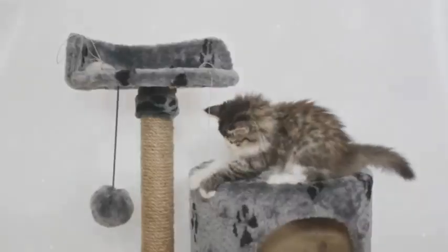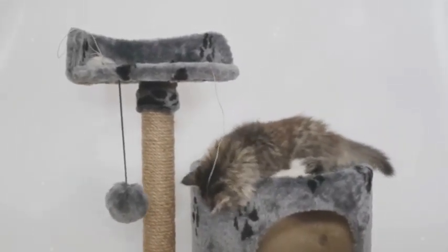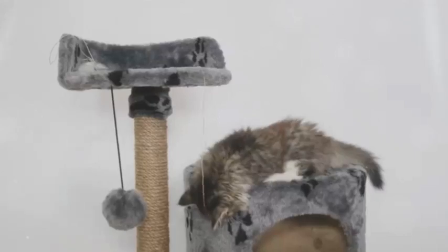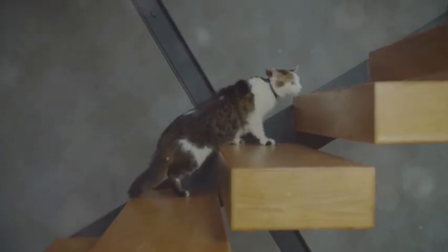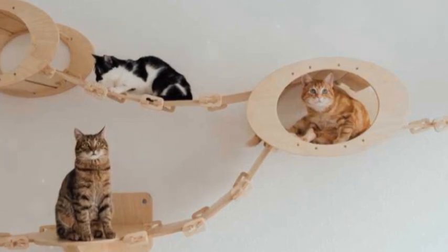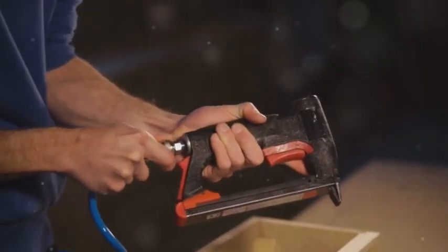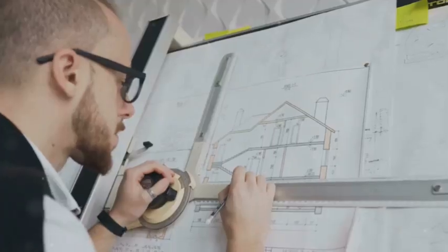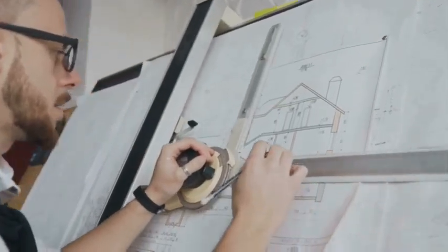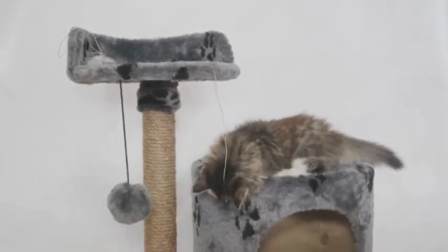Let's talk about climbing. Cats are natural climbers, so we need to give them some challenging and fun ways to get to the top of their new domain. You can add ramps, ladders, or even a set of stairs between the platforms. Use your imagination and get creative. For ramps and ladders, you can use plywood or particle board and then cover them with carpet or fabric for traction. Make sure the angle of the ramp isn't too steep, especially if you have an older cat or a kitten who's still learning to climb.